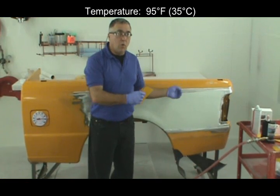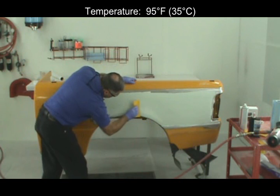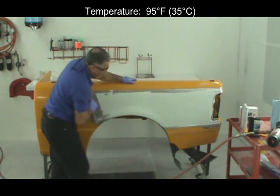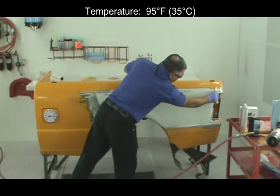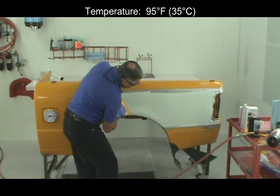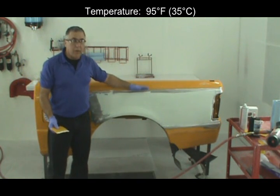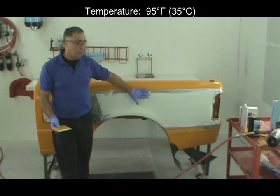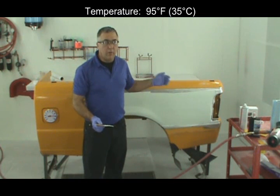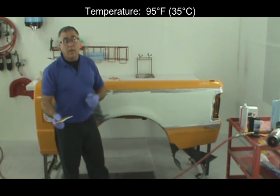Now, if I wait a little longer I could add more filler to it. At this point I'm in pretty good shape. If I did need to add more filler, I could wait until this filler begins to gel up and then just add more filler right on top of this without sanding. That's a good technique as well. And you can see that we get a sufficient amount of work time at 95 degrees Fahrenheit to go ahead and spread a fairly large area of filler without running out of work time.